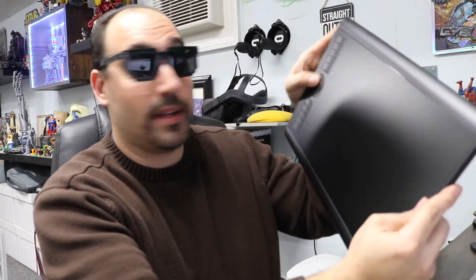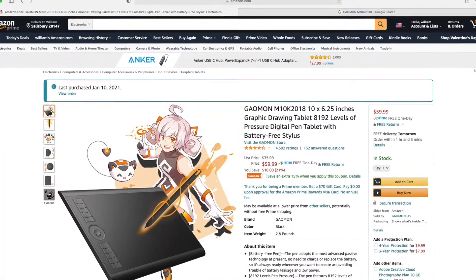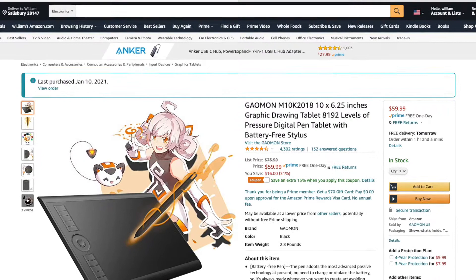This is actually the Gundam M10K 2018 — it's an older tablet but it was on sale. I saw it online for $59.99 and it had a coupon that saved 15%, so I think I paid like 54 bucks with tax. I said, let me go ahead and get this, because my Wacom tablet isn't working anymore — they stopped the drivers, which is really frustrating — and I wasn't willing to give them another hundred dollars.